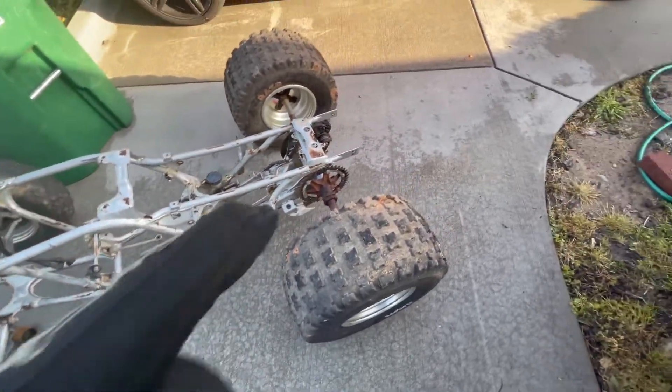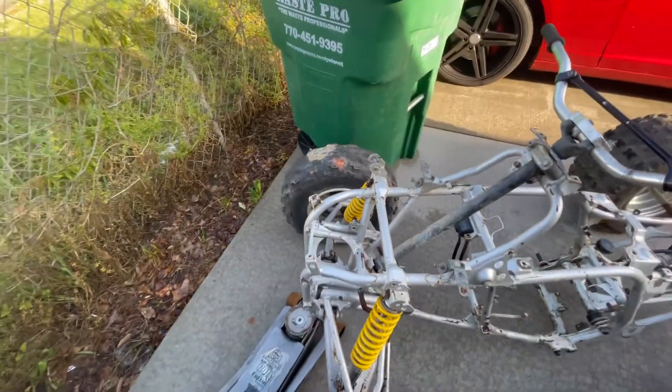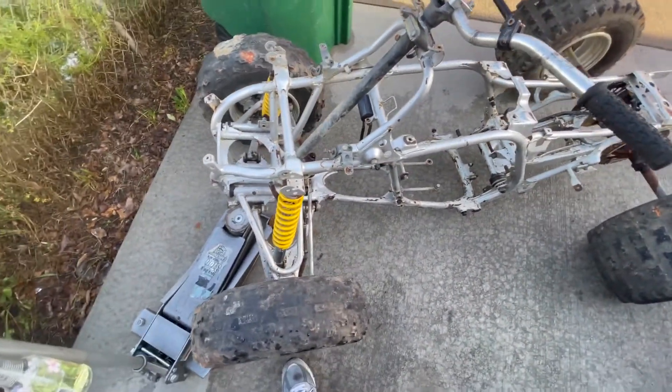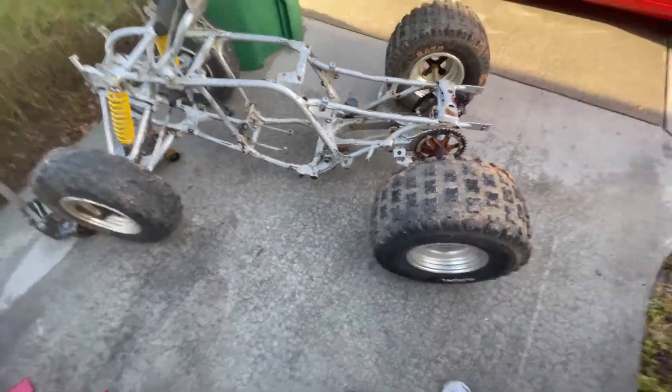So I'm like, shit, I had to jump on that. The bike was sitting outside for about two years, so it's very rusty, but I'm getting everything powder coated, so that's not even the issue. The bike is gonna go to powder coat as soon as I break it down.